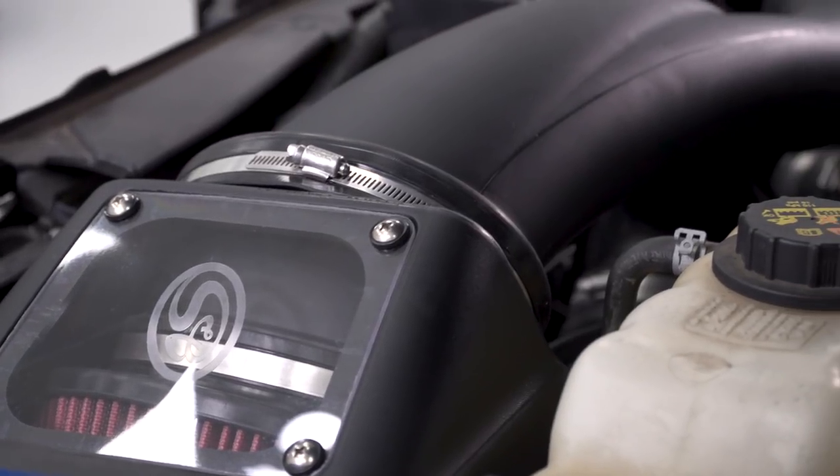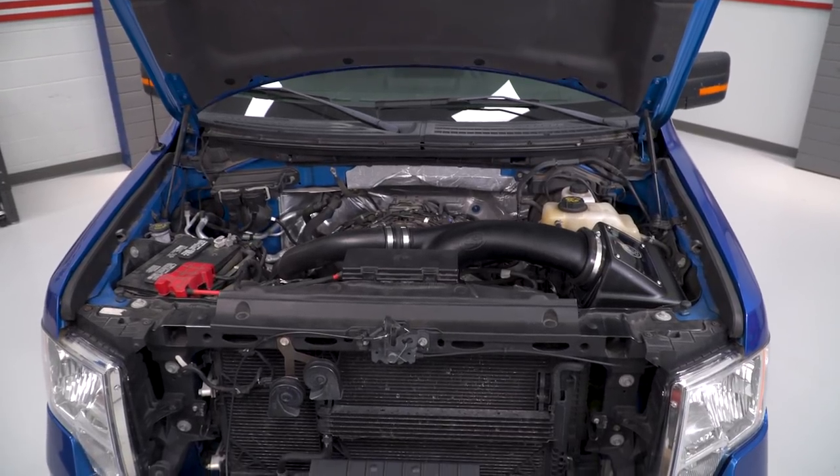If you want the most performance possible out of a cold air intake, a closed-element design like this one is the way to go.